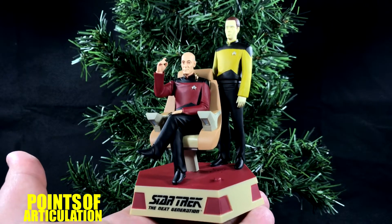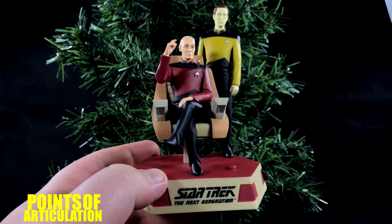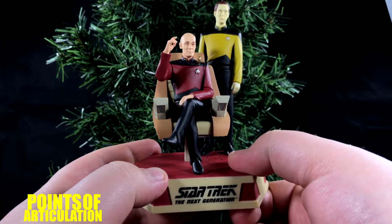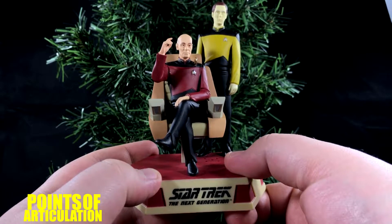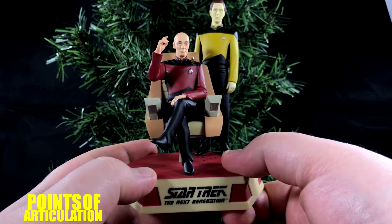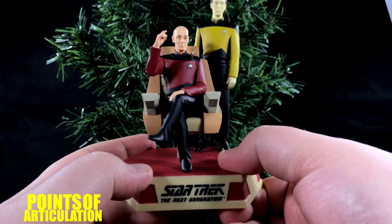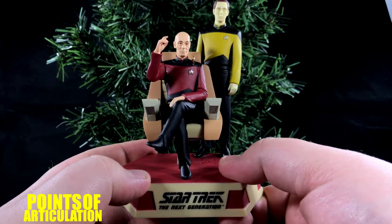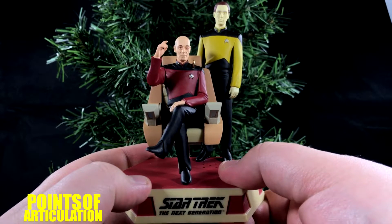So that does it for the mold and paint. Now let's take a look at the sound and how to hang this ornament. For the sounds, it has a couple of lines built in from the TV show. Some highlights: 'Let's make sure history never forgets the name Enterprise.' 'Let's see what's out there. Engage.' 'Data, find a way to defeat that shield.' 'Things are only impossible until they're not.' 'I will be delighted to offer any advice I can on understanding women. When I have some, I'll let you know.' 'Make it so.' 'I am a machine.' 'Indispensable.' 'Captain, there is no rational justification for this course.' 'Then I'll be irrational.' Some great lines from some great episodes.